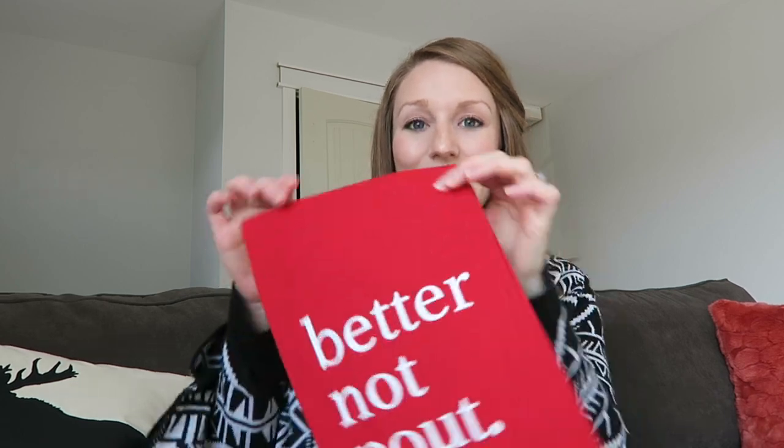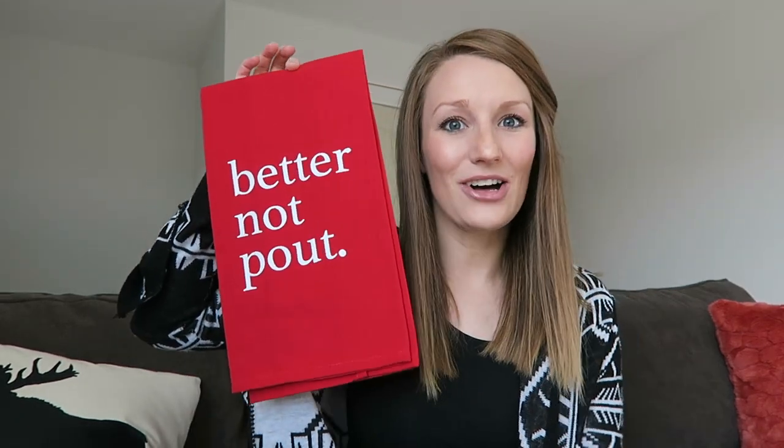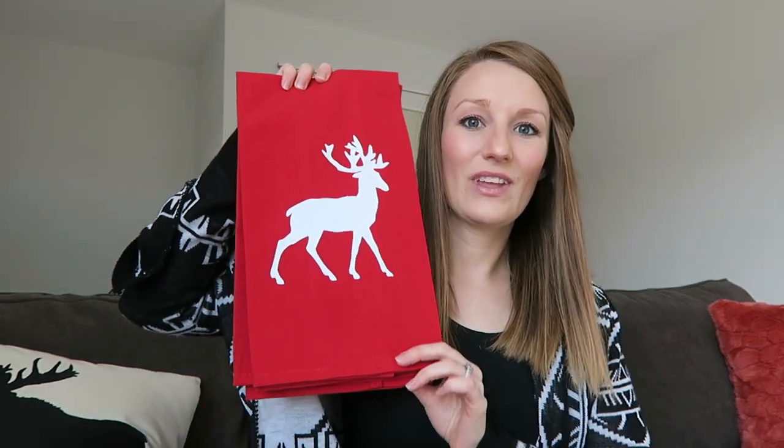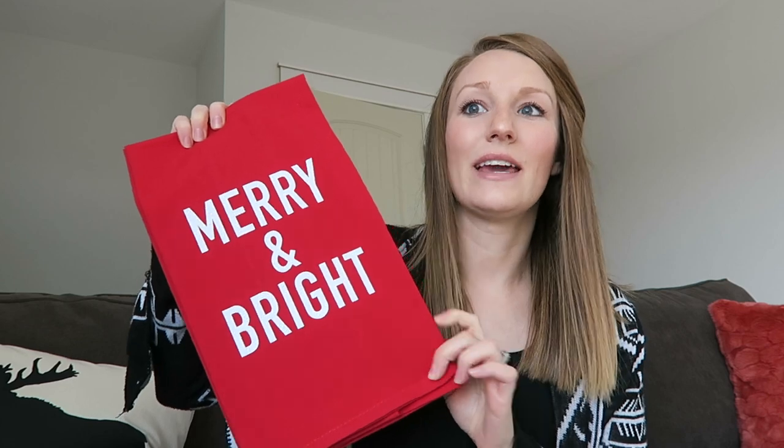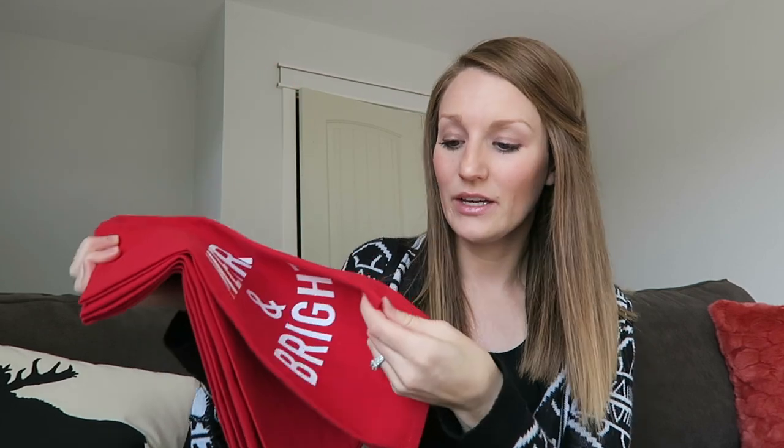Hey guys, welcome back to my channel. I have got a super fun Christmas tutorial for you today. It is these Christmas tea towels. I found these bright red tea towels on Amazon and I'm kind of obsessed. They are such good quality and I tested out this glitter, like thick glitter vinyl on it just to see if it would peel up or anything, and it has held up really, really well. So I'm super excited to share this tutorial with you.